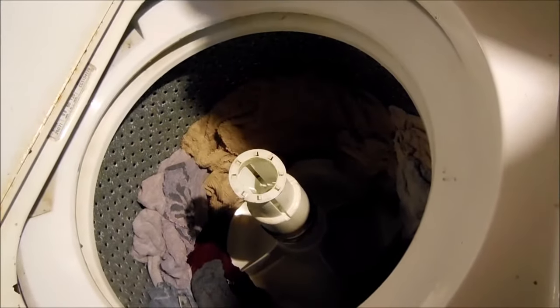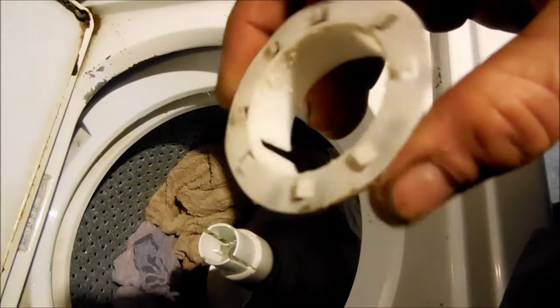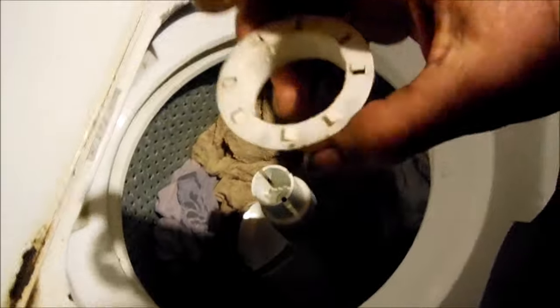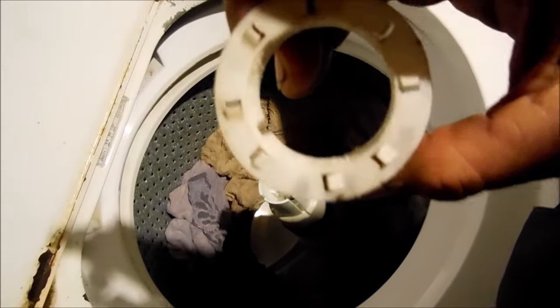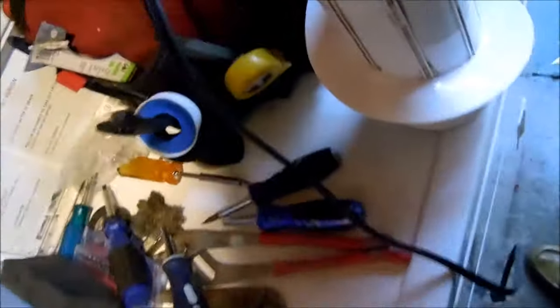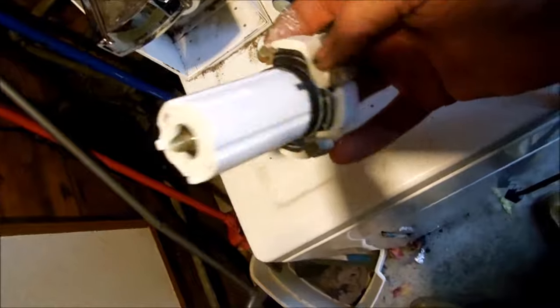Let's take a look at this. This is the agitator slide washer — it's still intact, a little worn out but still okay. I may take a little Teflon lubricant or some silicone and gently put it over it. That's basically what the agitator rides on. And these are your agitator dogs here — you can see this one's quite a bit worn out. They're pretty well worn out.